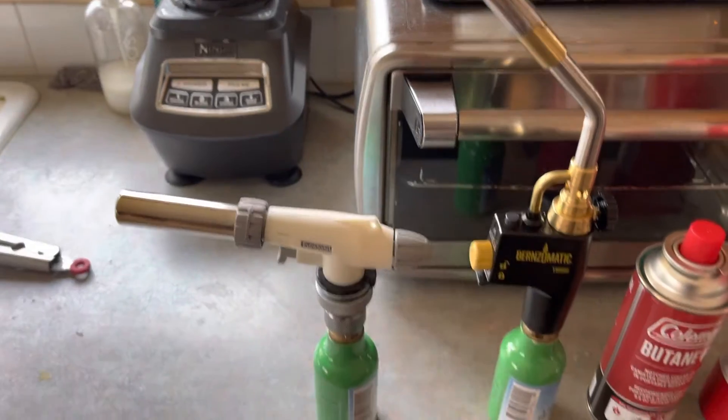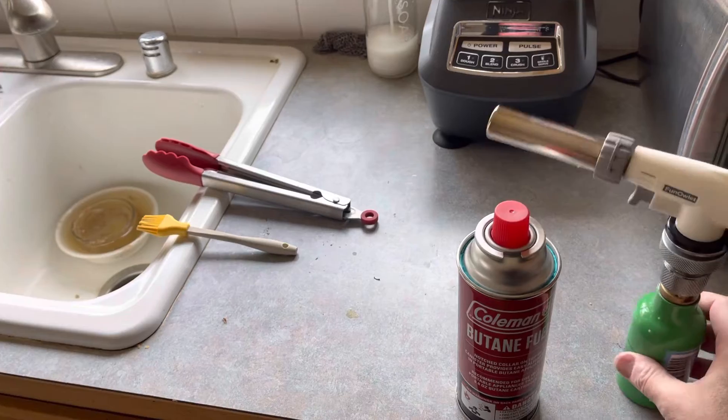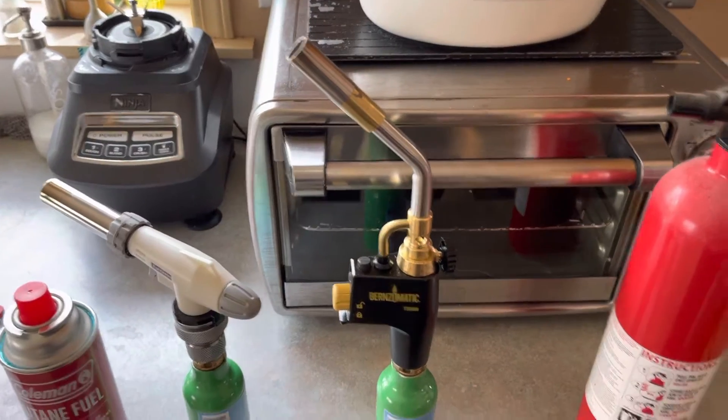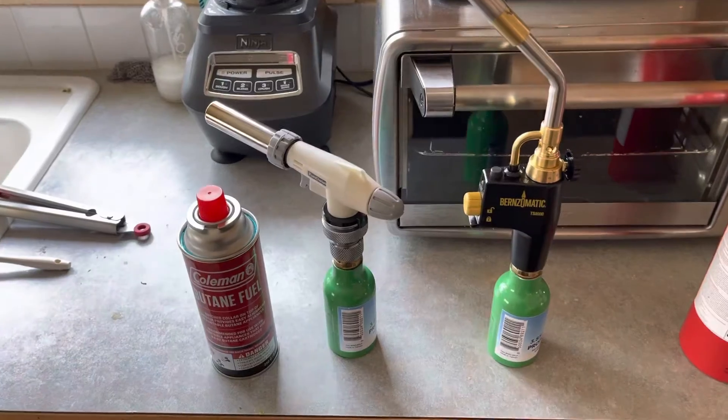They're both running on propane as you can see. The one on the left is ideally suited for butane fuel. The one on the right is suited for propane fuel. This thing on the right is my mitigation technique in case the fire gets out of control.